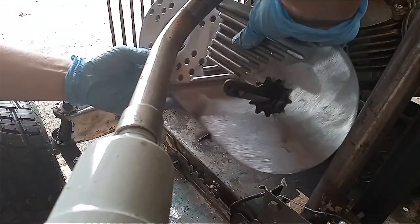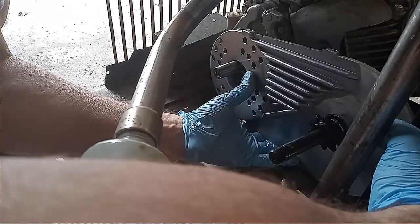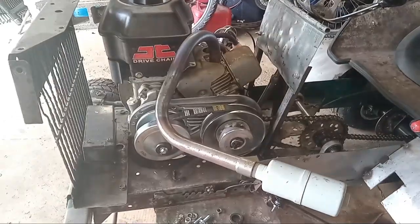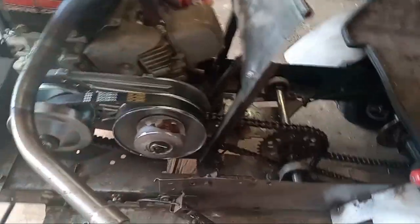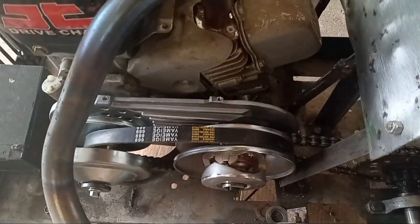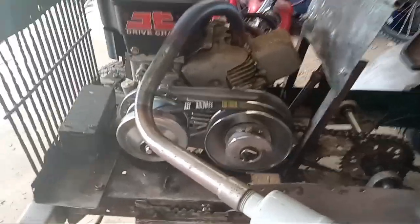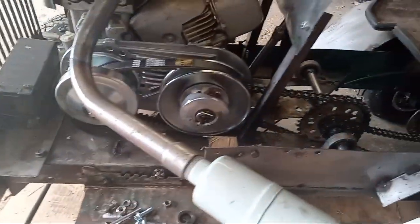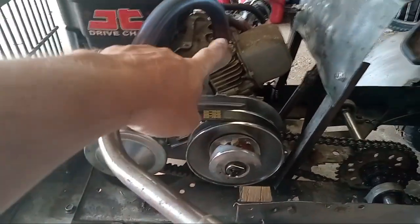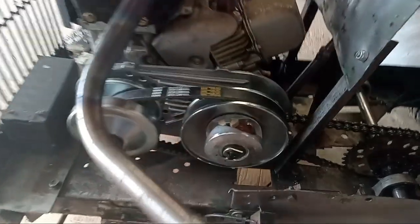Once I get the centrifugal clutch off, I start mocking up the backing plate, seeing how things are going to line up. This is meant for a go-kart or mini bike, not a homemade go-kart. After a few choice words, I finally got everything mocked up and somewhat in line — nothing tight yet because I've got to drill a couple of holes up here for the bolts to line up for the backing plate.